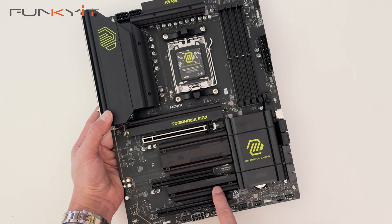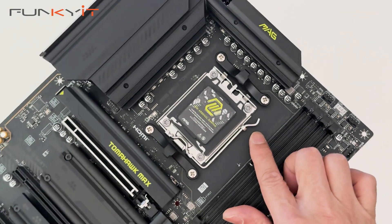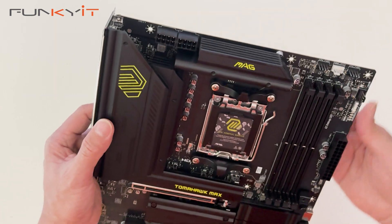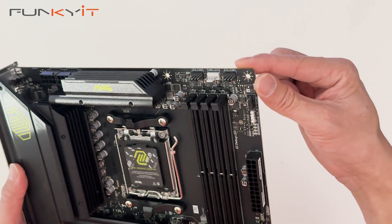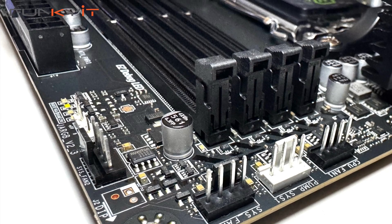This is the AM5 socket supporting all the latest Ryzen 7000, 8000 and 9000 series of processors. At the top, we have two 8-pin CPU power connectors, four-pin fan headers and a three-pin ARGB header.